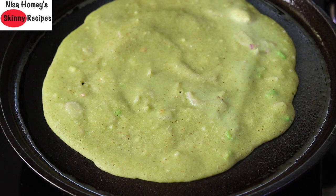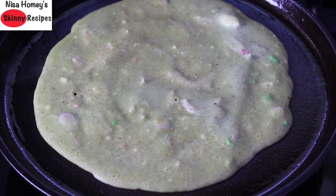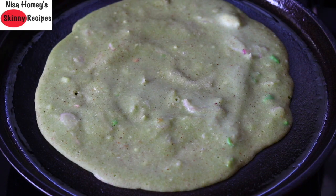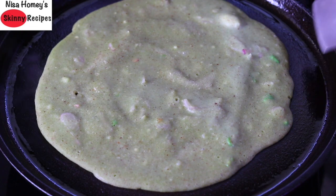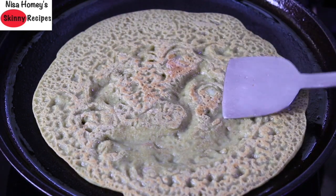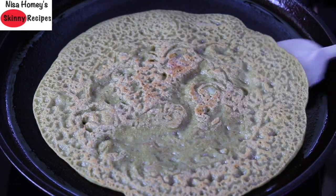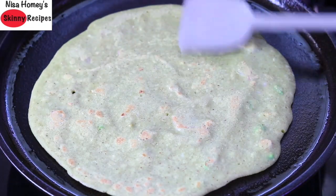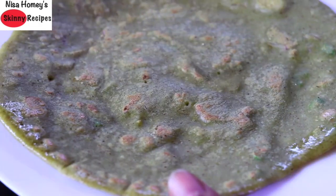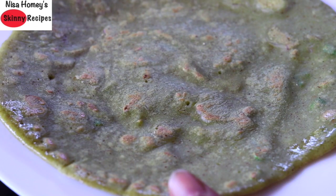Let's check on the dosa — once that side is cooked, carefully flip it to the other side. Because of some lighting issues, the exact color of the dosa is not picked up well by the camera, so please excuse that. Allow the dosa to get cooked on that side as well. The best thing about this dosa is you don't need any extra oil — since there is grated coconut in the batter, no extra oil or ghee is needed. But if you're making it for kids, you can use extra oil or ghee. Once done, transfer to a plate.